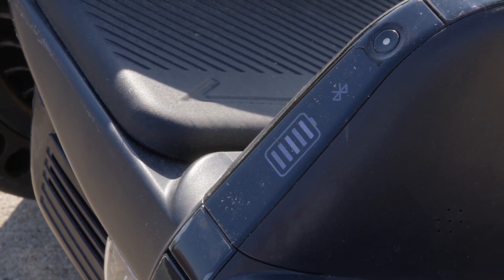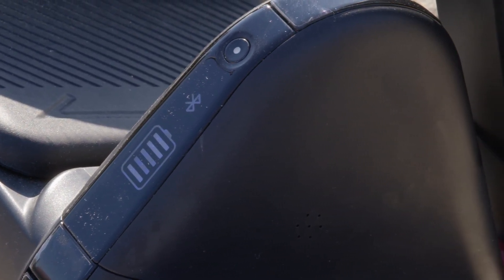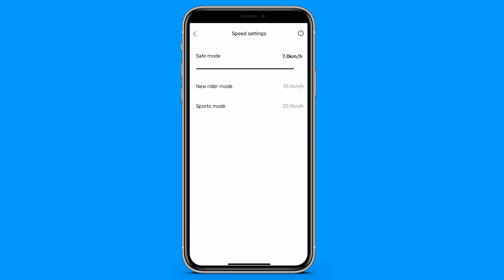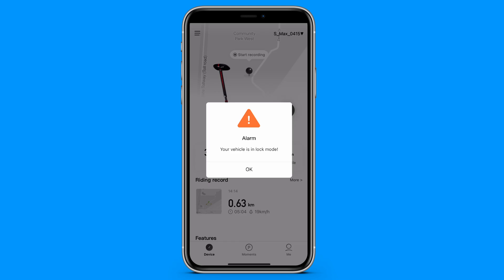The S Max comes with an integrated dashboard, so you can easily check your battery power and Bluetooth connection. With the Segway Ninebot app, you're able to control your S Max right from your phone. You can customize the rear LED lights, adjust speed controls, and monitor your battery and mileage, and even lock your S Max.